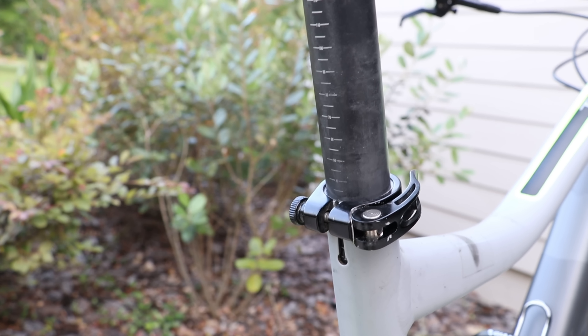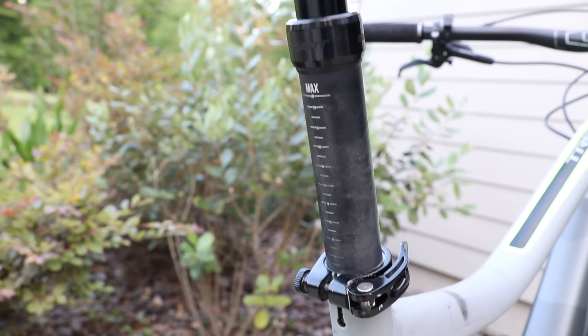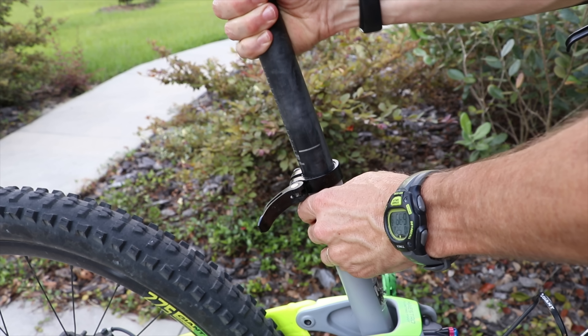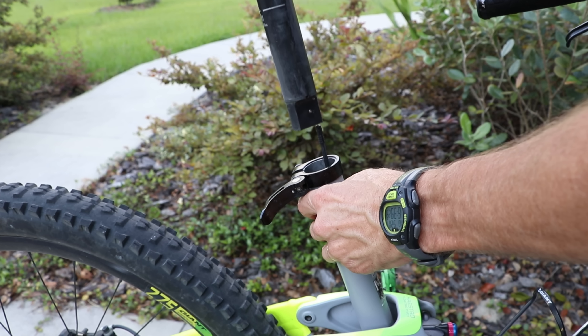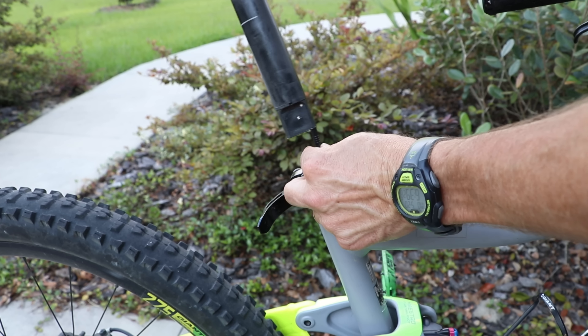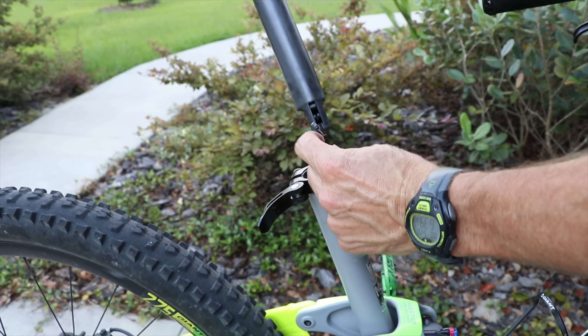Before removing the seat post, take note of its height — you can do that by looking at the numbers on the back of the seat post. Now I'm going to remove the seat post from the bike. As you do, you're going to be pulling out this cable, so sometimes it helps to feed it back through from the head tube, and then just pull the seat post out.